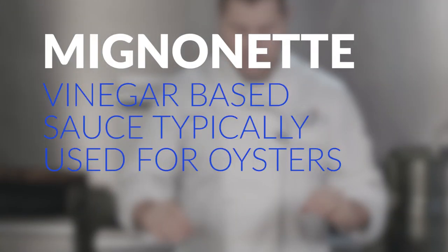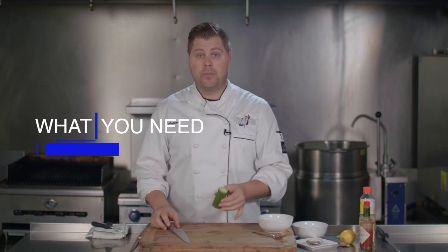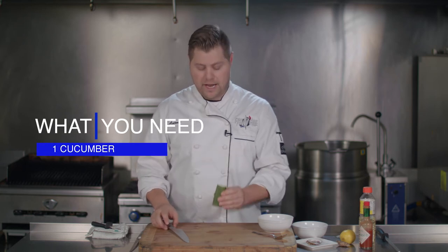Basically, what we're going to do here is prepare something real simple and easy to do that's going to complement our really nice oysters. This is called a mignonette. There's so many different types of mignonettes — some sort of tartness that you add to your oyster. My favourite, the most refreshing one I like to do, is a cucumber apple cider vinegar mignonette.